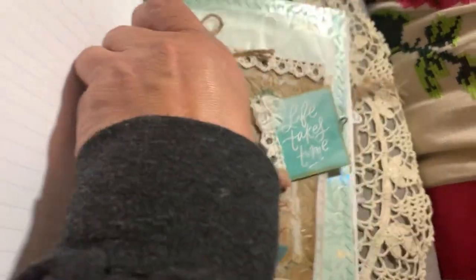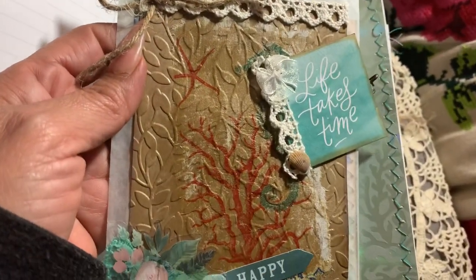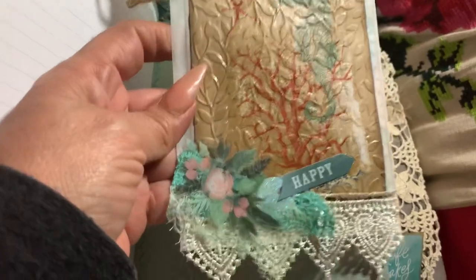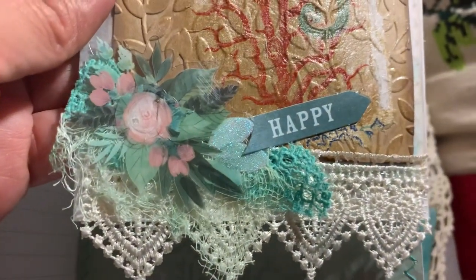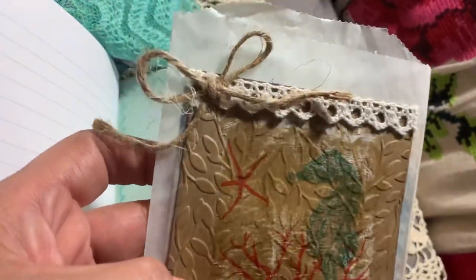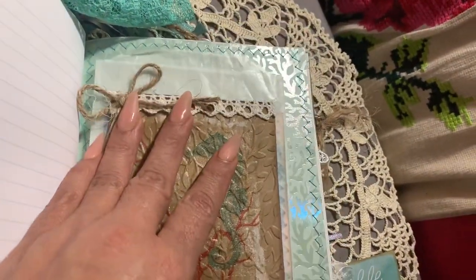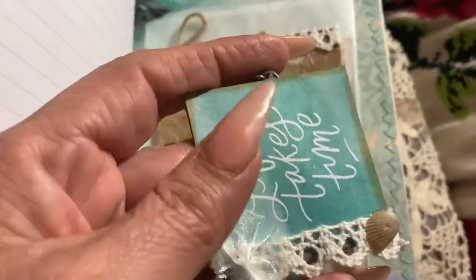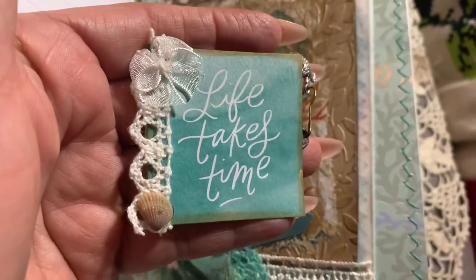This is a glassine bag. I did some embossing on craft paper, then some napkin decoupage — let me get this paper clip off — and it's just cheesecloth with the little word 'happy.' More flower stickers and twine. It's a glassine bag I did not glue down because I'm thinking maybe she'll just take it out and not put it back in, since the journal is getting really thick. 'Life takes time' — it's an altered journal — there's a little seashell with a charm at the end with a little sea turtle.